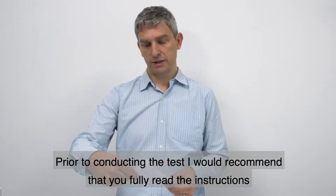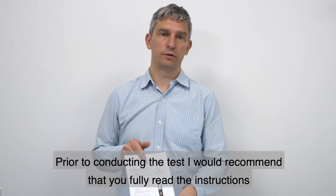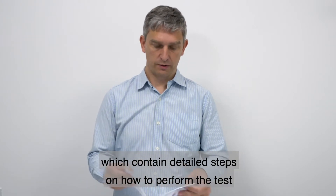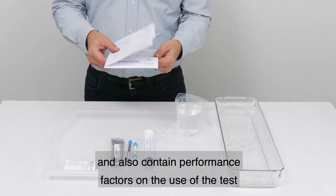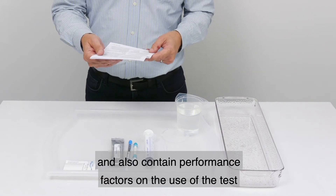Prior to conducting the test, I would recommend that you fully read the instructions, which contain detailed steps on how to perform the test and also contain performance factors on the use of the test.